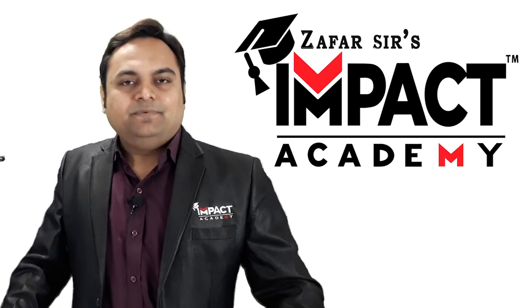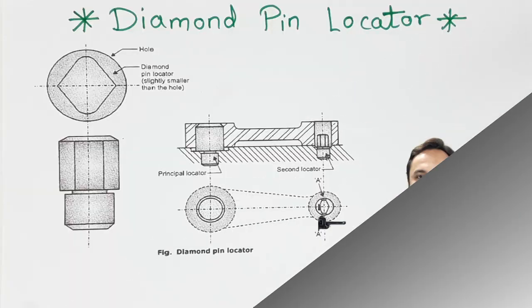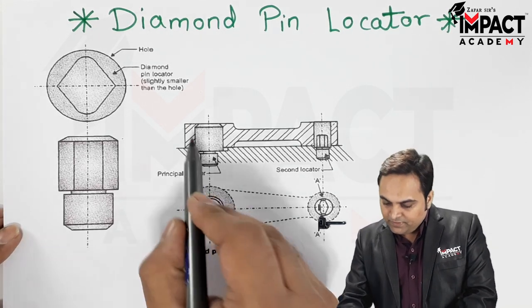Hi friends, in this video I'll be explaining what is meant by a diamond pin locator. Here is the diagram of a diamond pin locator.